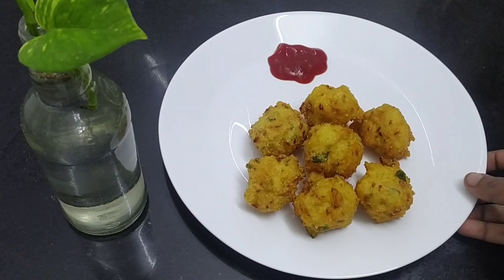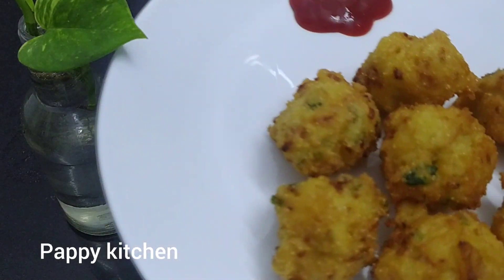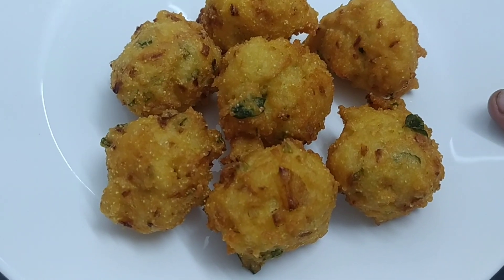Let's talk about the soup. It's a tea time snack. It's very simple. It's very deep — it's not deep. It's very nice.